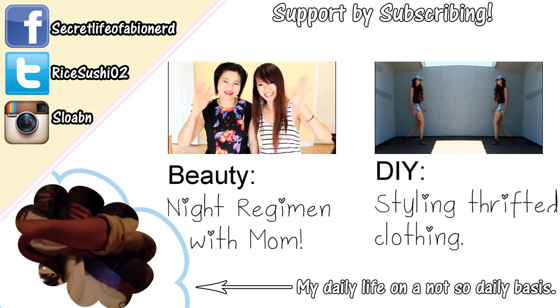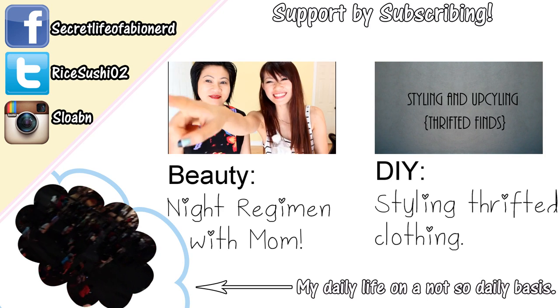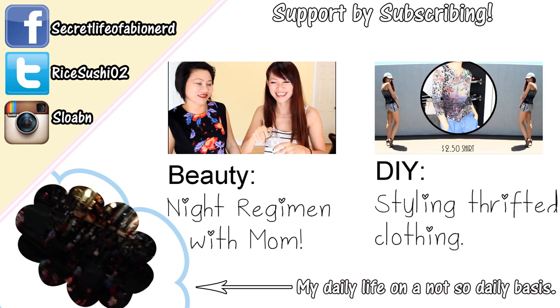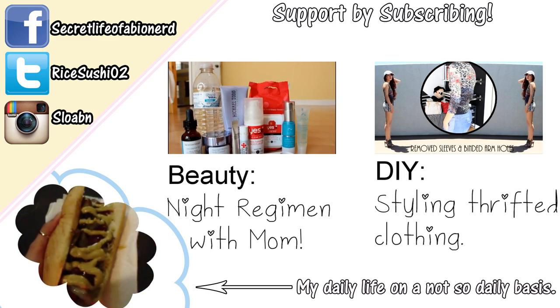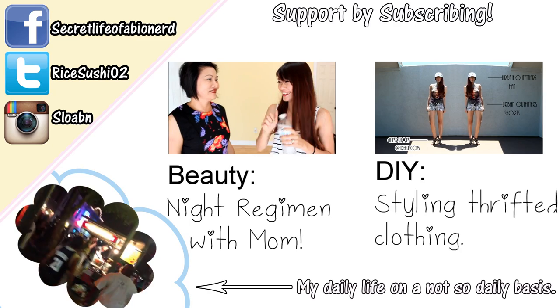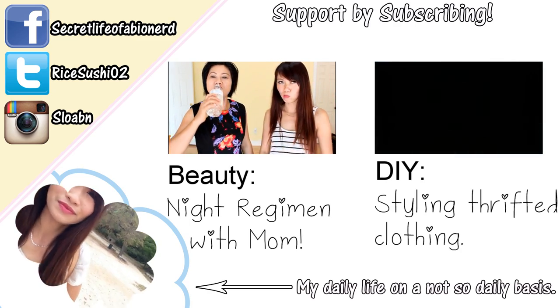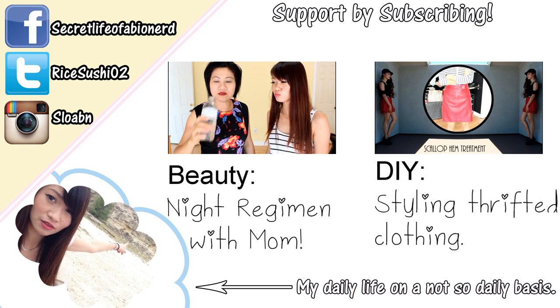Hey guys, meet my mom — the most amazing woman ever to have brought me into the world for you guys, so you kind of owe her a thank you. I often spend the night at my parents' place and we decided to film a mother and daughter nighttime routine. First, I'm making mommy drink more water, because as much as she caters to me hand and foot, she never takes care of herself — and I know for a fact she doesn't drink enough water.